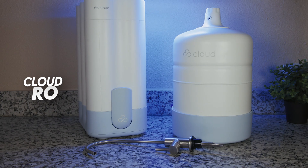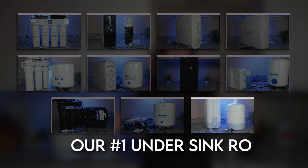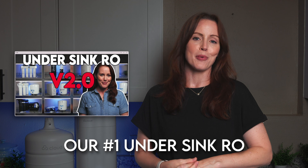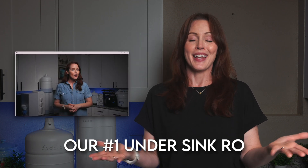I'm Sarah with BOS Water, and in today's video we're reviewing the Cloud RO, which is a tank-based reverse osmosis system that goes under the sink. Most importantly, the Cloud earned the highest overall rating in our updated comparison of 11 of the most popular and most effective under-sink reverse osmosis systems, making it our top pick. I want to go through all our test results and findings for the Cloud today.